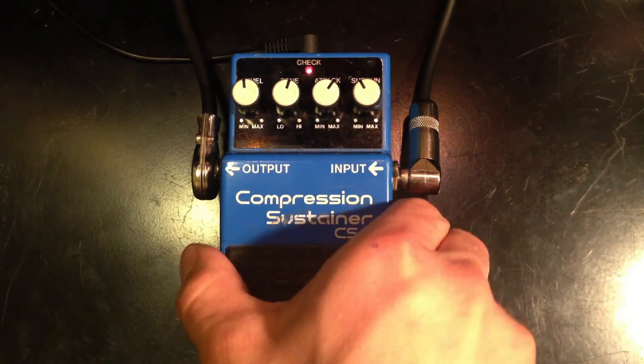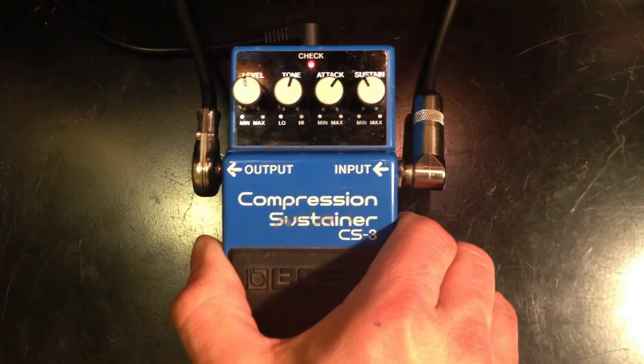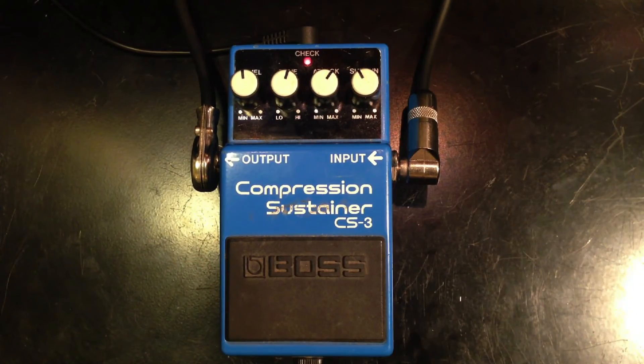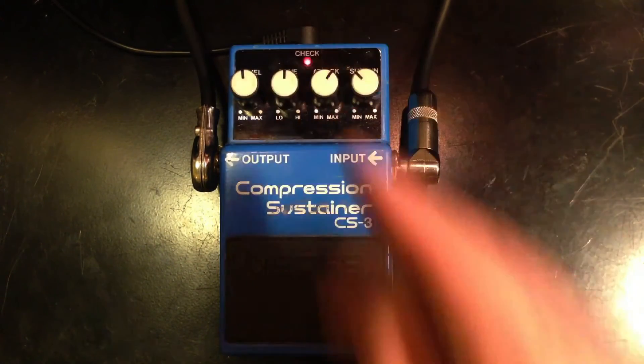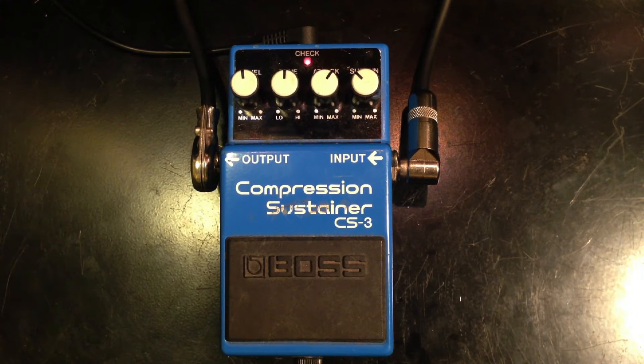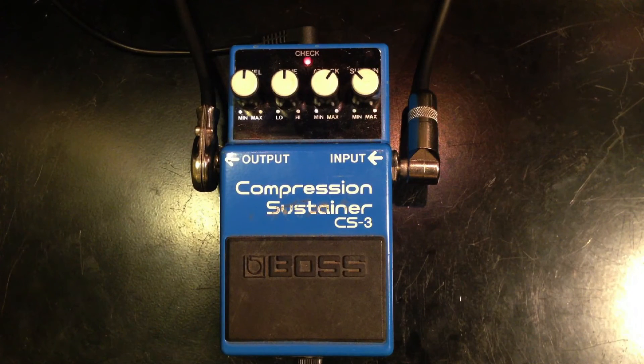This pedal has pretty basic controls: Level, Tone, Attack, and Sustain. We can dial in some pretty mild compression. We have the Tone here to compensate for some of the high-end loss, which typically happens in compressor units. And we have Level to compensate for, or to match, the level of the guitar signal.